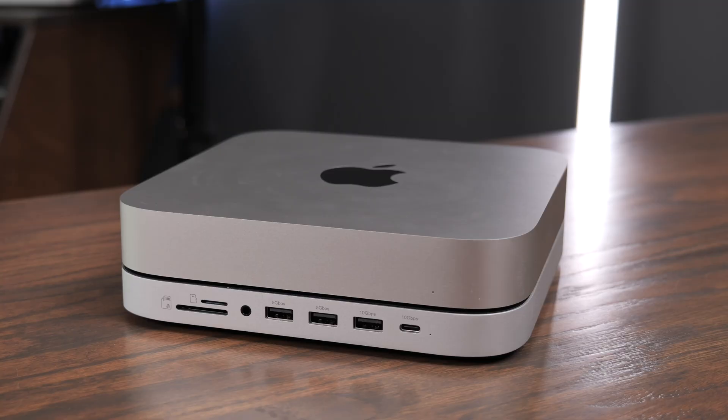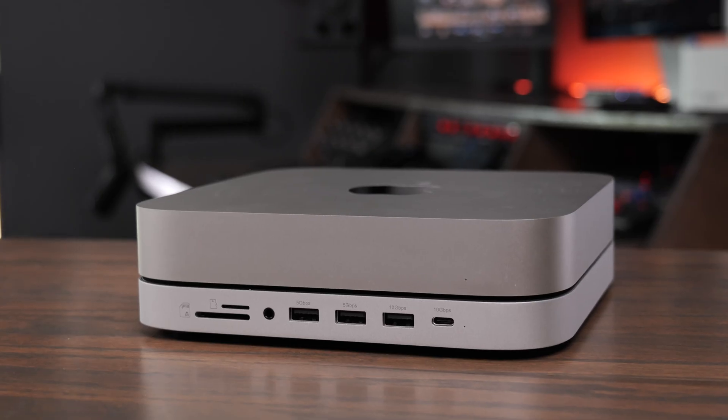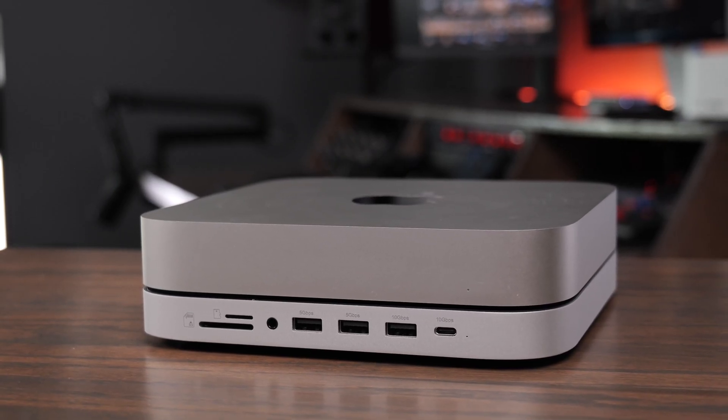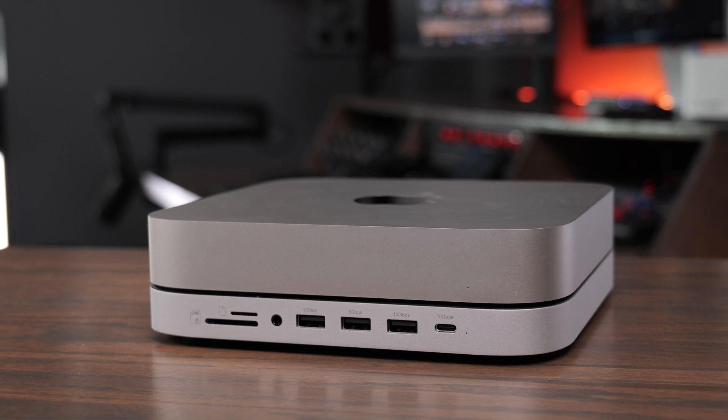On the front of the dock you get an SD card slot, a micro SD slot, a headphone jack, three USB-A ports, and a USB-C port. Two of the USB-A ports come in at a speed of 5 gigabits per second, one of the USB-A ports supports 10 gigabits per second, and the USB-C port supports 10 gigabits per second as well. So this is going to do a fantastic job at allowing you to plug SSDs into the front of it.